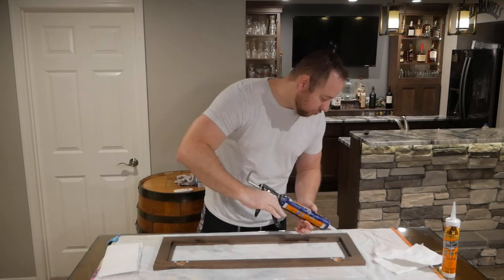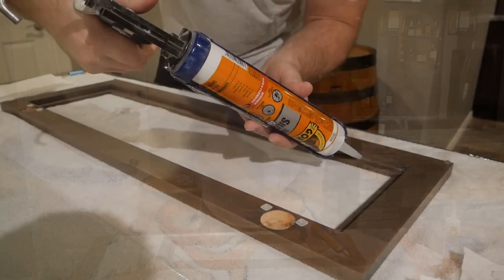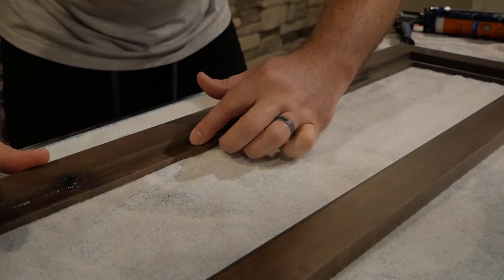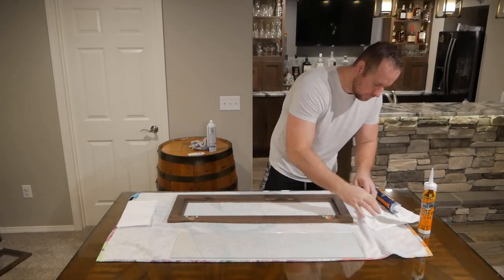Next you want to take your silicone and just run a small bead throughout the entire inside corner of the cabinet. This will give a good base for the window to sit on. Next you'll want to run your finger down the silicone to make a consistent bead. Be sure to have a paper towel nearby to wipe off any excess.